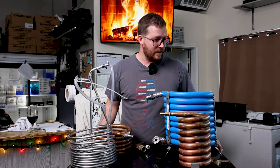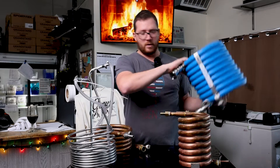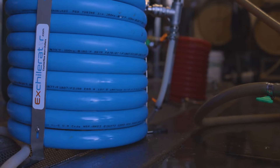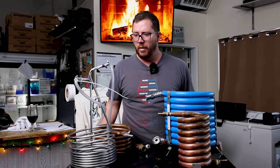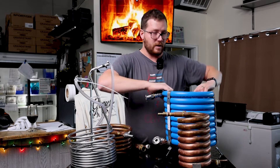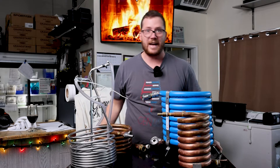Last year, Xchillerator actually sent us this guy right here — which you can tell has been used recently — and the smaller version. This is the Brutus, their big chiller, and then they also have the Xchillerator Max, I think is what their red one is called. Today we're going to talk about the difference between using a counter flow chiller and an immersion chiller, and why we've been using the Brutus Xchillerator for the last year.